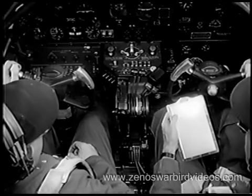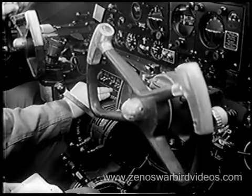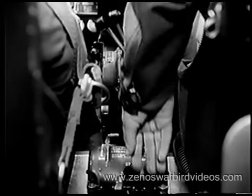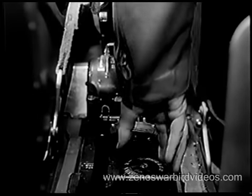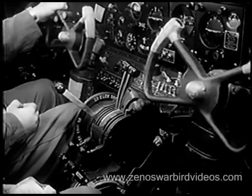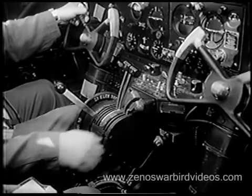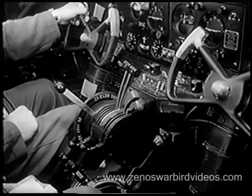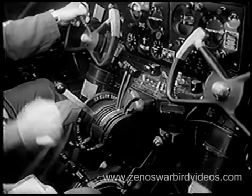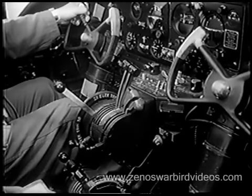Now you're ready to trim your tabs. Trim elevators from 0 to one-quarter degree tail heavy, depending on the center of gravity position. Ailerons 0 and rudder 0. Propeller — full increase RPM. Check mixture at full rich position and lock snug. Lock your supercharger in low. Open the oil cooler shutters. Carburetor air — normal, unless icing conditions prevail.